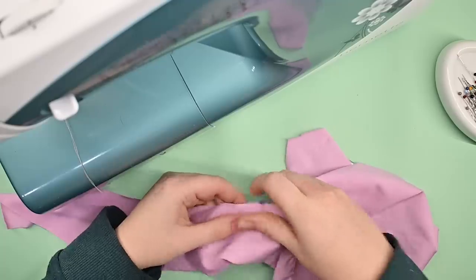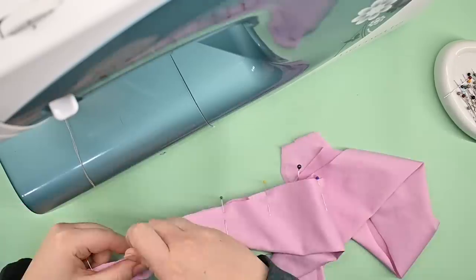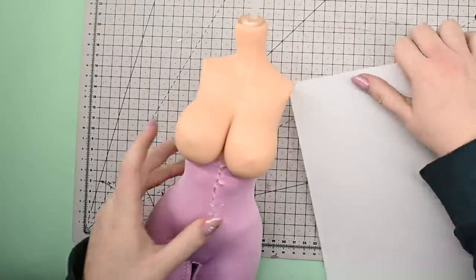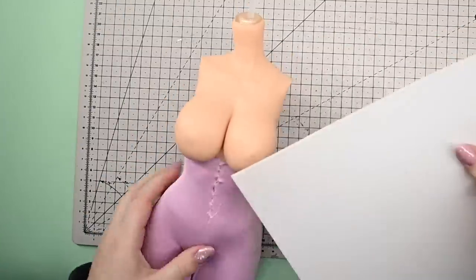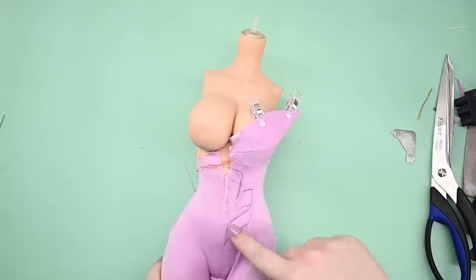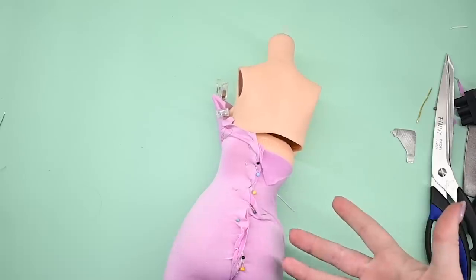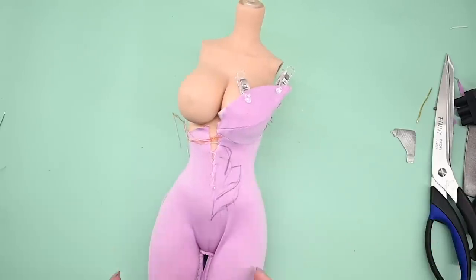With a rough idea of how things will go together, I kind of averaged the two draped halves of the test bodysuit, swapped out to a stretch sewing setup, which means using a walking foot. I used some Worbla to make an armature for the cup, got the cup pattern made, and I can move on to sewing the final version.